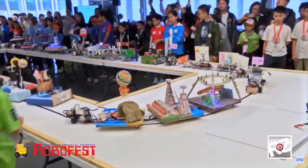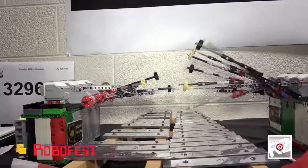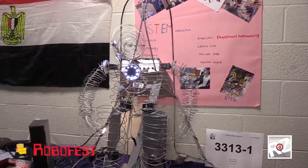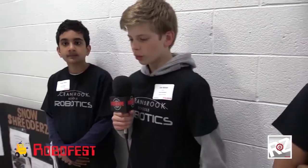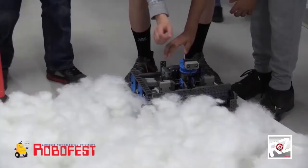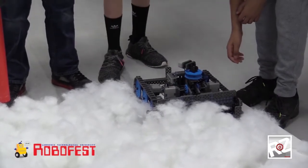I just like Robofest because I like to see other robots. It's kind of like a science fair but with robots, so the students explain what their robots can do and give a presentation. We have a ski hill avalanche scenario and Santa is trapped under the snow.